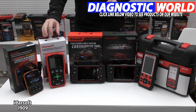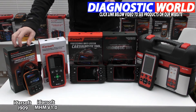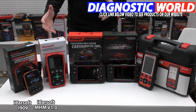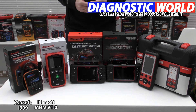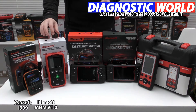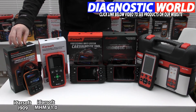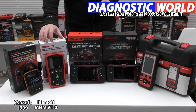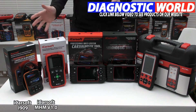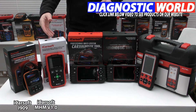Next is what they call the version 1.0 scan tool — the next generation on from the i909. It does everything that the i909 does but the software is a bit better. It also has the additional function of oil service reset. So if you've got a service maintenance light that you need to reset, this tool will be suitable for your needs. It's not entirely clear how many more years they'll be producing the i909, so you might want to opt straight for the version 1.0. Both are really good tools — it just depends on which one you prefer.